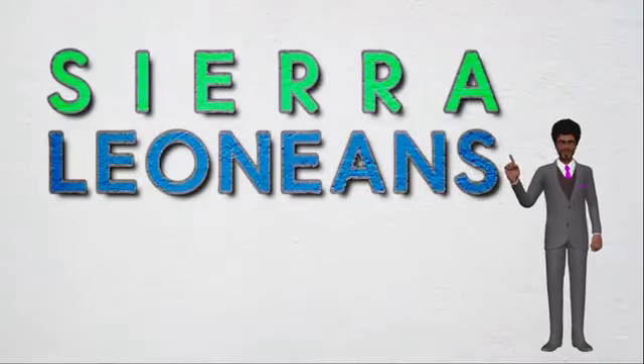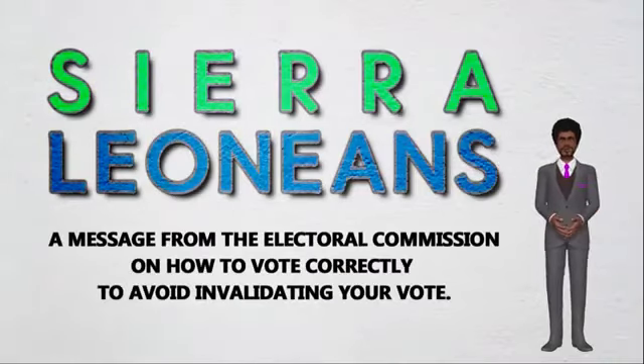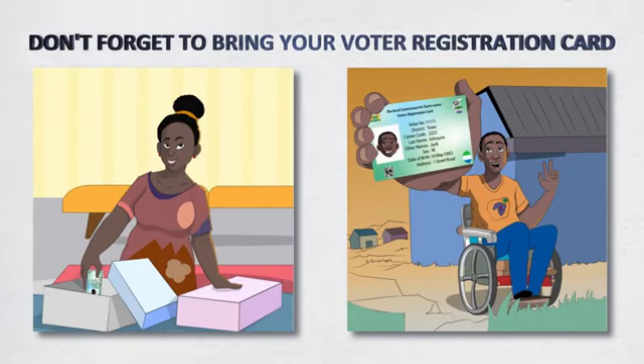Hello Sierra Leoneans. This message is from the Electoral Commission for Sierra Leone on how to vote correctly and avoid invalidating your votes. On election day, make sure you take your valid voter registration card with you when going to the polling station.